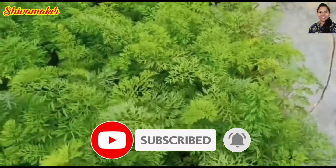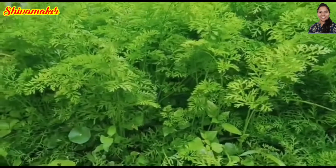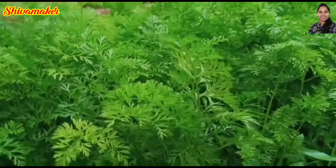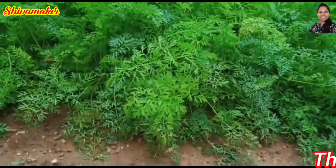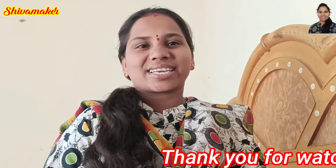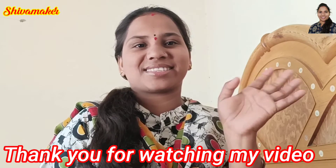Please subscribe to our channel. If you like this video, please comment in the comment box below. Please like, share, and subscribe. Thank you for watching my video. Bye bye friends, take care.